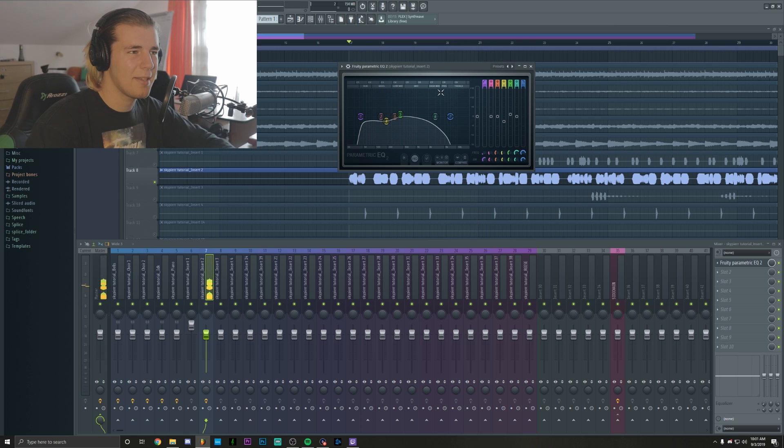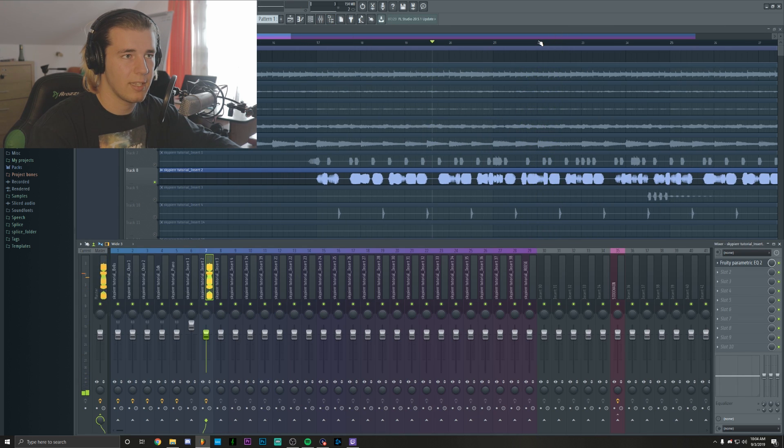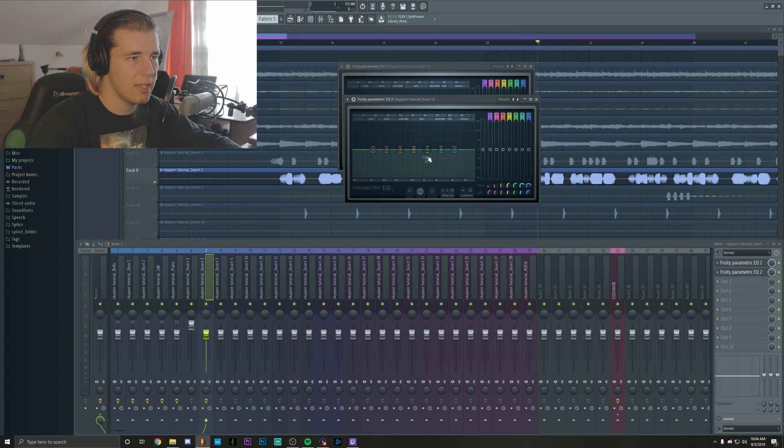I usually do something like this — I actually take away from the bass and slightly boost the low mids, because when I'm mixing the 808, I want it to be hearable on a phone or on cheap laptop speakers so you can get the idea of how it sounds. Although you'll hear some notes kind of clipping — they're not necessarily clipping, but there's too much going on in those frequencies. What you could do is add an extra EQ and slightly cut that part, so it's not going to be as harsh.